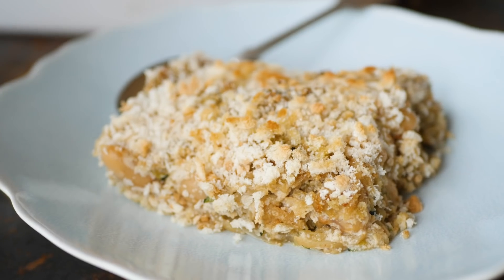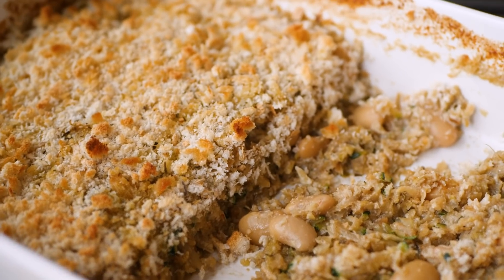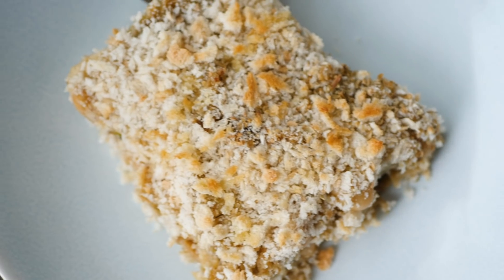Welcome to Butterbean and Fennel Rosti Bake. Really tasty, delicious, great for a centerpiece. We're gonna make a cashew cream, we're gonna fry in loads of kick-ass veg, and we're gonna bake it with some breadcrumbs on top. This takes 30 minutes to make, it costs about 8 euro, and it feeds 4 to 6 people.